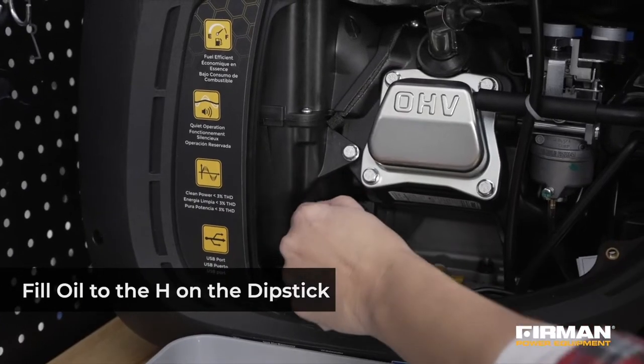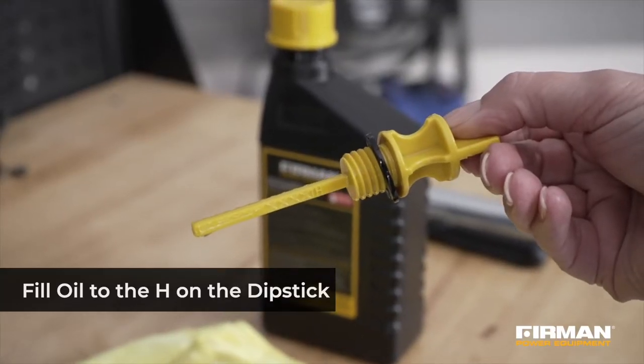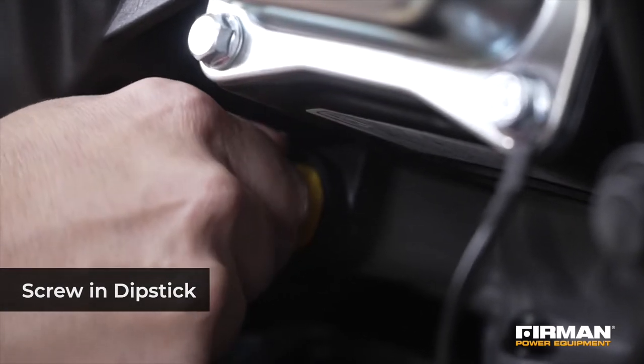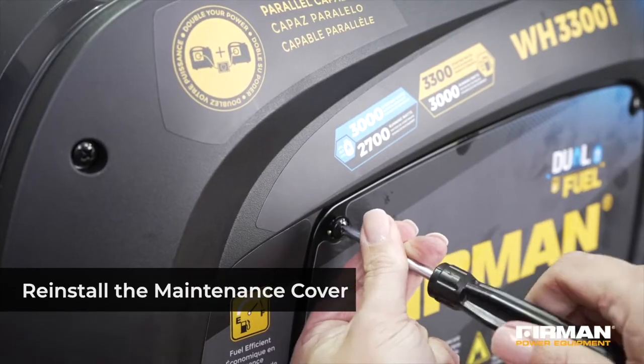To properly check the oil level, simply dip the dipstick in the fluid. Do not screw in the dipstick while checking the oil level. Once you have verified that the oil level is appropriate, screw in the dipstick. Reinstall the maintenance cover and tighten the cover screws. You're finished!